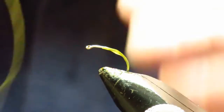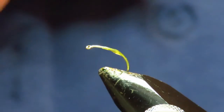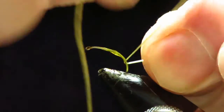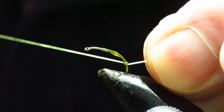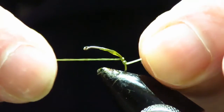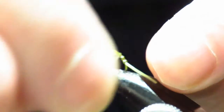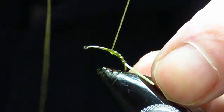I've got some olive flaxi-floss now — you can use whatever type you want. Just do like a jam knot, same as you would if you were putting thread onto the hook, just twice over there. Then start doing your rib. Keep these as close together as you want, but I want a bit of the yellow to come through on this one.